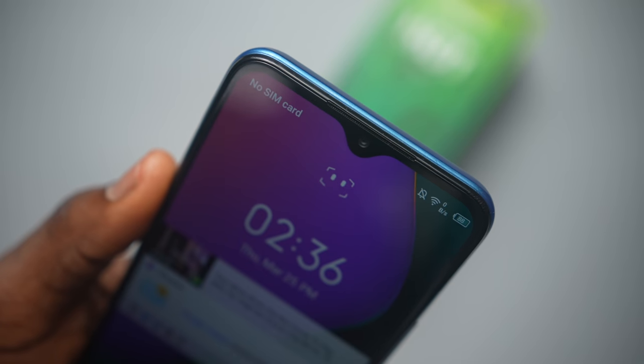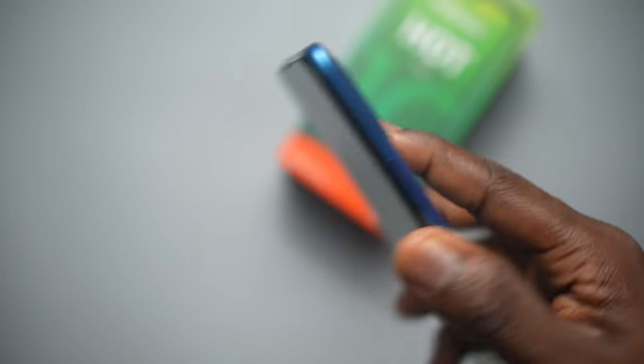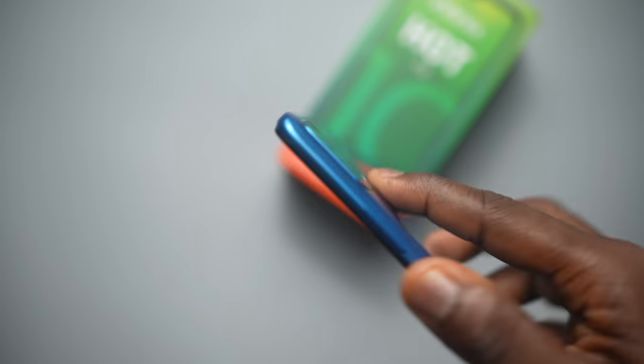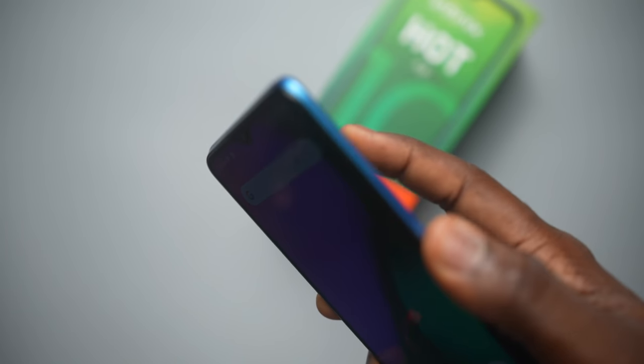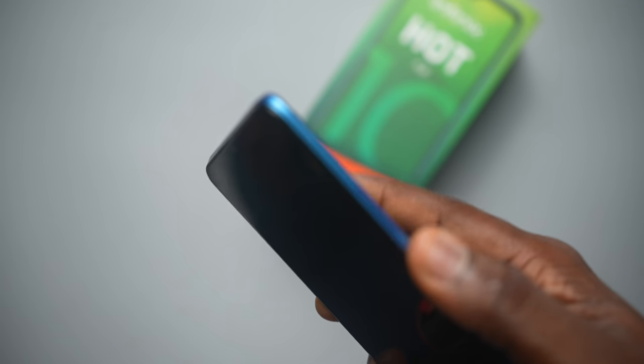You've got the usual face unlock and a physical fingerprint reader on the back — not an on-screen reader. It vibrates when you tap it and is faster than face unlock, while face unlock was also just fine.